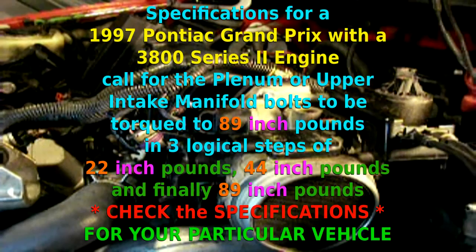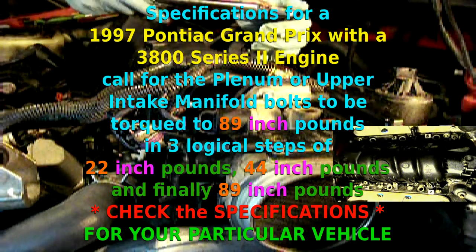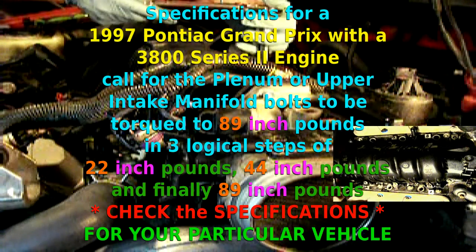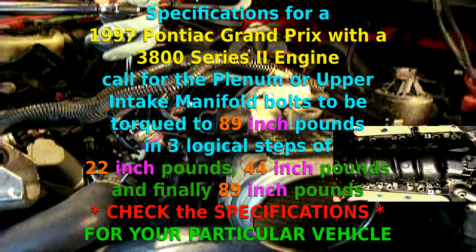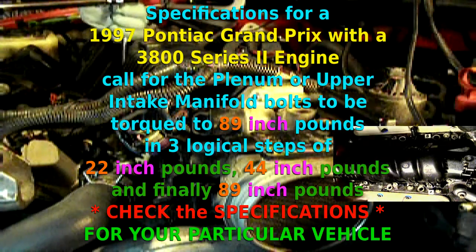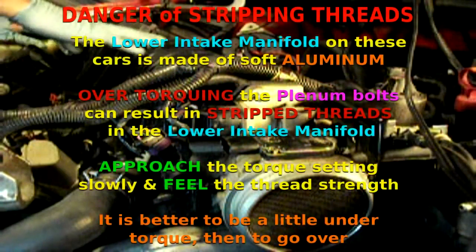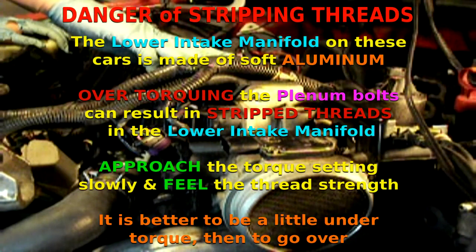As I mentioned earlier, the kit comes with a nice set of instructions with the bolt pattern and the torque ratings for your convenience. So we'll start with number one, go to number two, and so on. We're down to our last bolt. That concludes the third step of the tightening sequence. We've torqued all our bolts to 89 inch pounds.